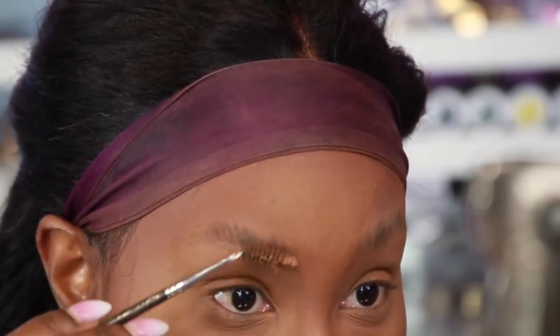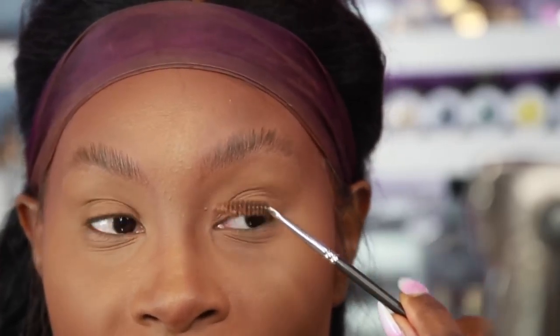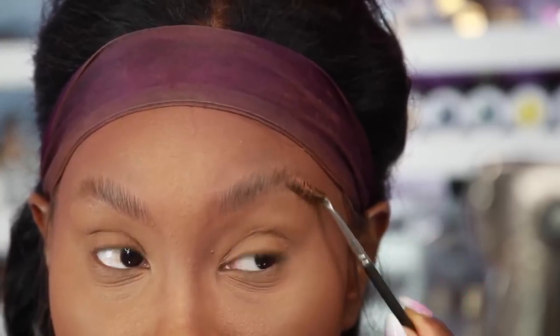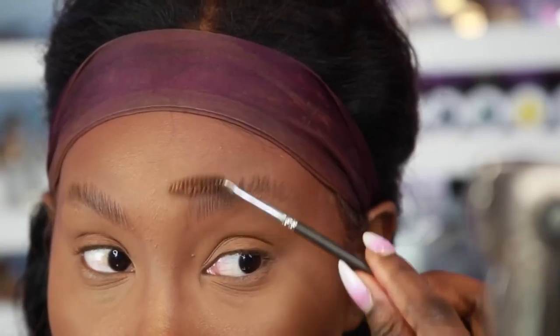The wax is gonna really get those hairs to lay down and shape the way that you want. Sometimes I like to use the opposite hand for the opposite brow. I'm right-handed, so I'm gonna use my left hand to best get the hair straight up on my left brow, and for my right brow I'll use my left hand too.